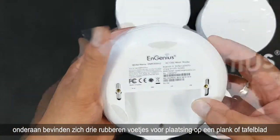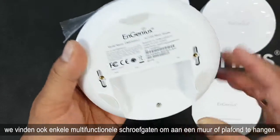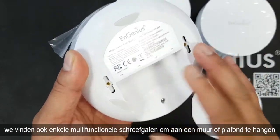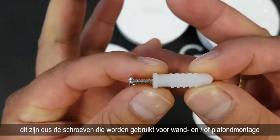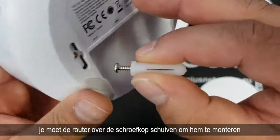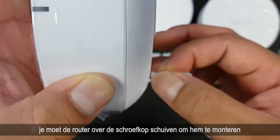At the bottom of the device we have 3 very soft rubber feet for placement on a shelf or tabletop. We also find multi-function screw holes for hanging the device on the wall or the ceiling. The supplied screws are for wall or ceiling mounting — you slide the router over the screw head to mount it.